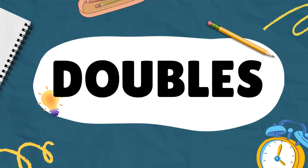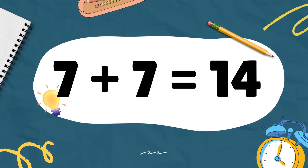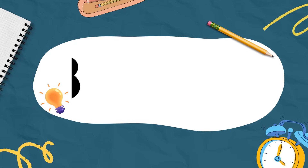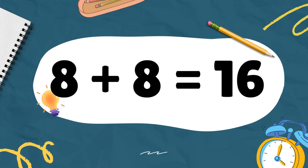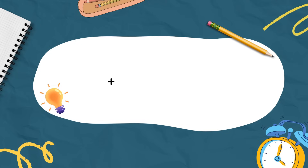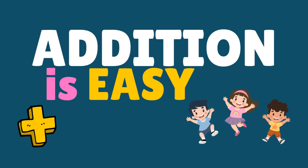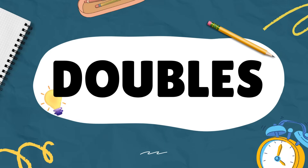6 plus 6 equals 12, 7 plus 7 equals 14. 8 plus 8 equals 16, 9 plus 9 equals 18, 10 plus 10 equals 20. Addition is easy — doubles!